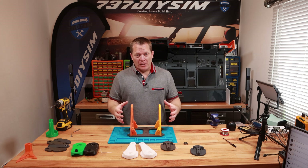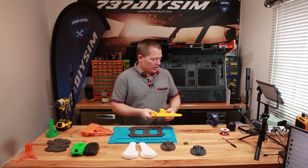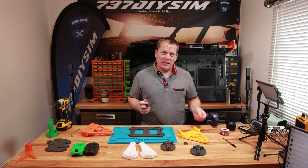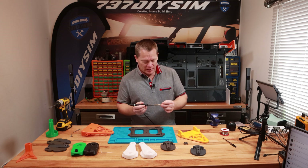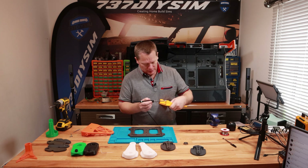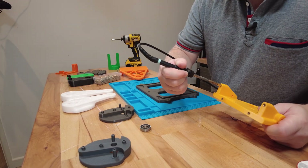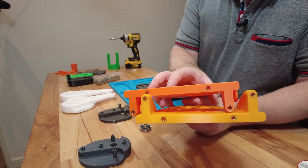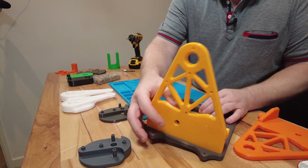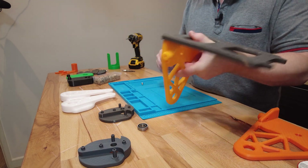The side braces are going to support the base of the control column. We need to insert some brass inserts — and for the first time I'm using M5 brass inserts instead of M4, because of the shear loading going through these parts. There are our brass inserts all fitted, and these can slot into position into the recesses built in there, all to help with the structural strength.